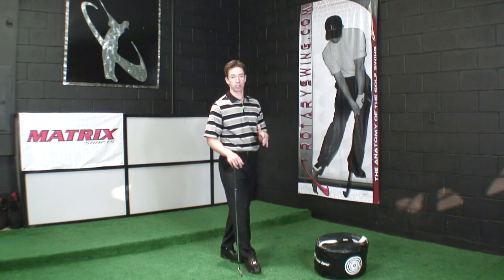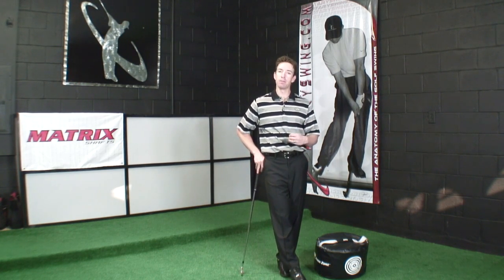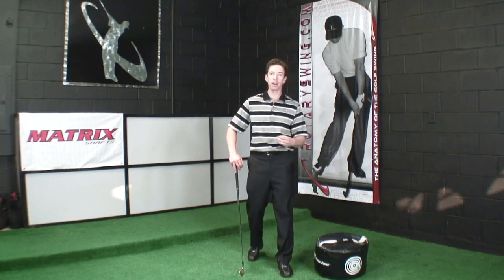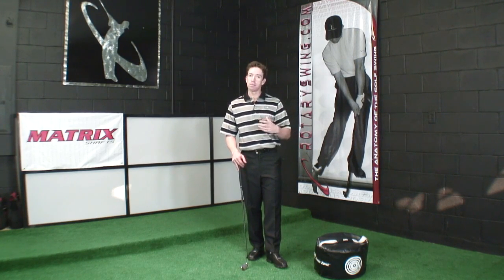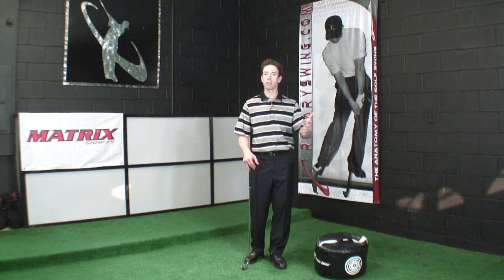We all know the golf swing takes a lot of work. There's a lot of repetition needed in order to master any new movement pattern — that's just the way the brain learns. But what we're going to talk about today can actually make an instant impact on your ball striking. You're going to start to really understand what controls the ball flight.